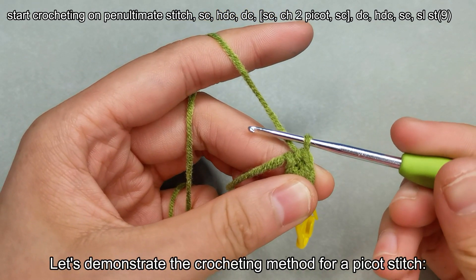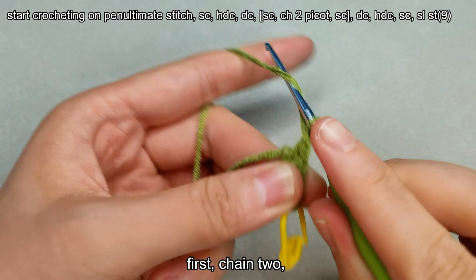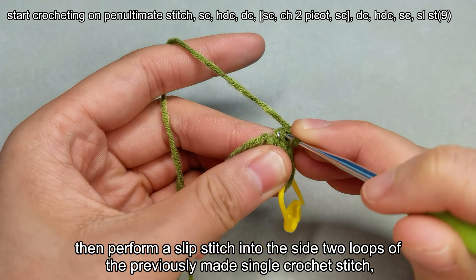Let's demonstrate the crocheting method for a picot stitch. First, chain 2. Then perform a slip stitch into the side 2 loops of the previously made single crochet stitch.